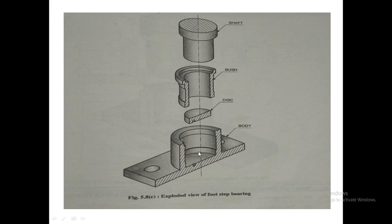The disc will be inserted inside the body and rest at the bottom. If we insert the shaft directly inside the body, the lower part of the shaft comes into direct contact with the body's bottom surface. Since the shaft is in motion, friction between the shaft and body causes wear and tear, damaging the body. So to eliminate this direct contact, we use the disc.